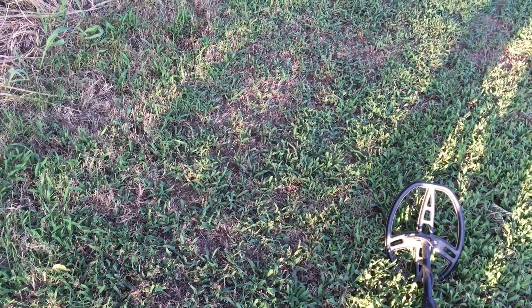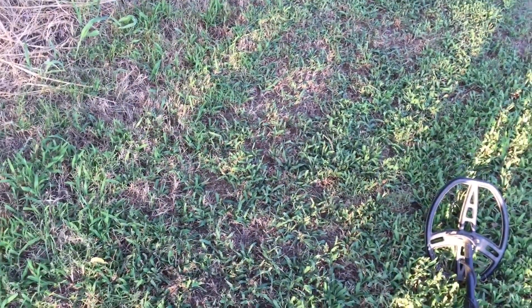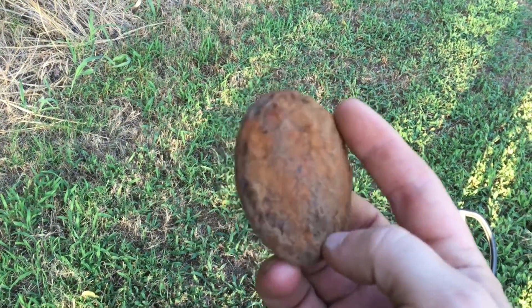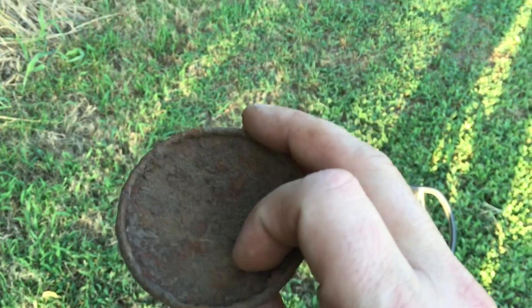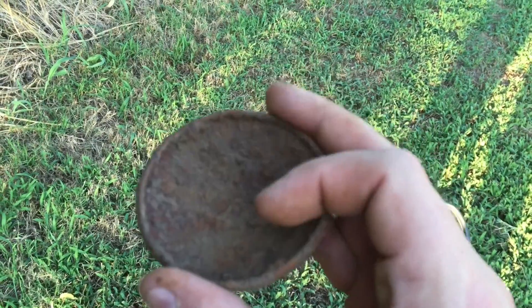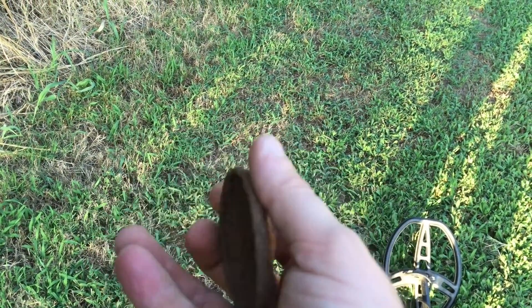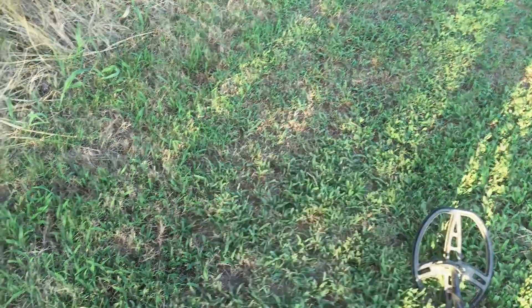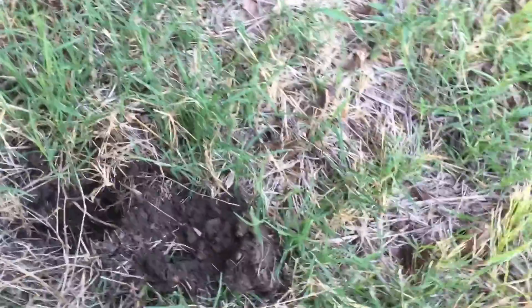I found this park that I'm going to metal detect. Coming out here this evening just to check it out. I'm going to detect it in the morning, but I just want to see what it's at. And this is my first find. It's iron, I guess. I just have to clean it up, see if there's any markings or anything like that. Let me get cleaned up and see exactly what it is.